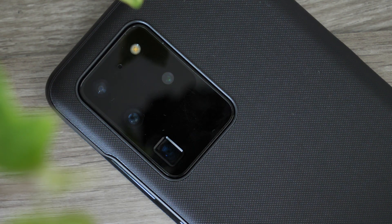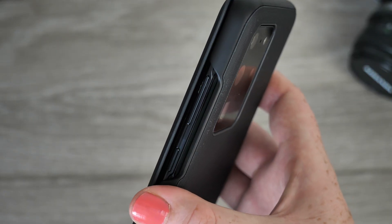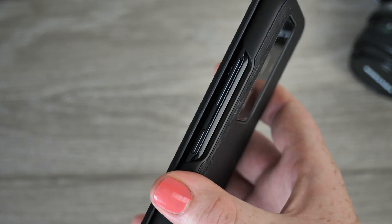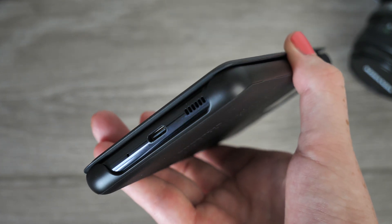The case is perfectly crafted to ensure there are no restrictions when using exterior buttons, with a raised lip around these areas to protect them from any collisions, helping to keep your handset in the same condition as the day it was bought.